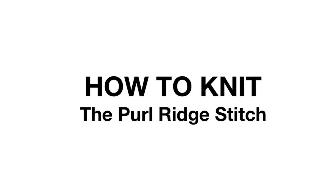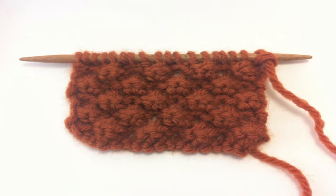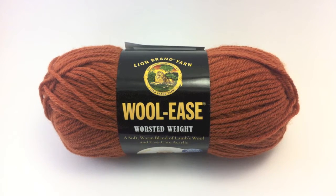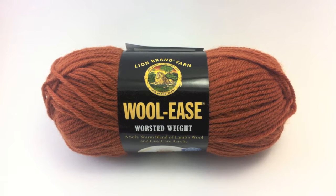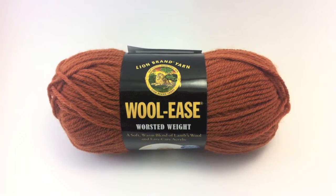How to Knit the Purl Ridge Stitch. For this tutorial, you will need a pair of knitting needles and a ball of yarn. Special thanks to our sponsor Lion Brand for providing today's yarn. Today we are using their Wool-Ease worsted weight yarn in the color Pumpkin.